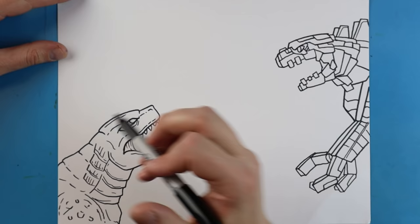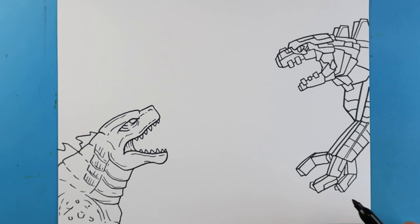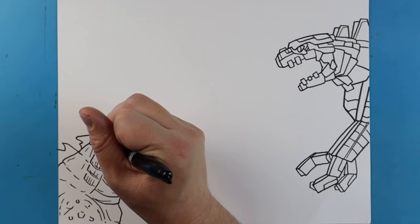Now I'm going to add a couple spikes on here. I'm just going to make some pointy lines - I'll put about three points here. And then we'll make them a little bit taller up here. Won't be able to fit many in there. Then you just kind of come in here and add a few extra lines wherever you want to just for some little details. There's always a lot of details you can put on Godzilla.